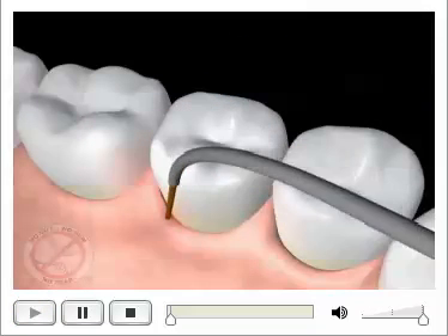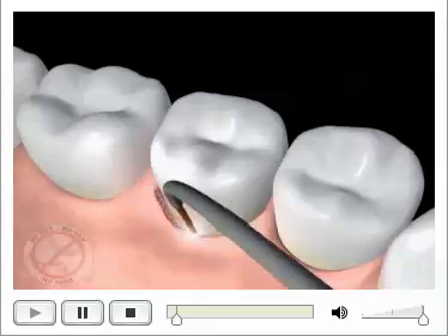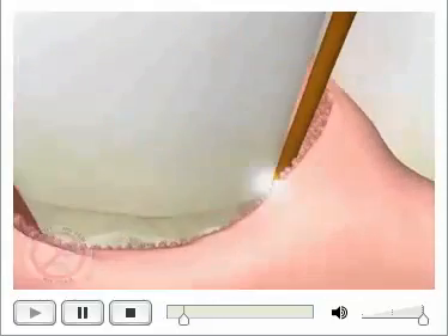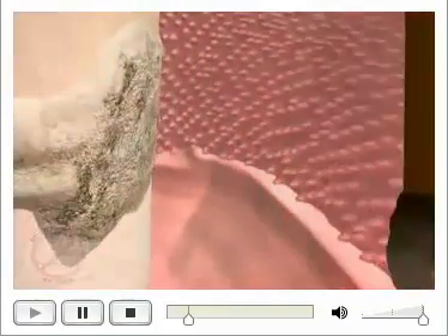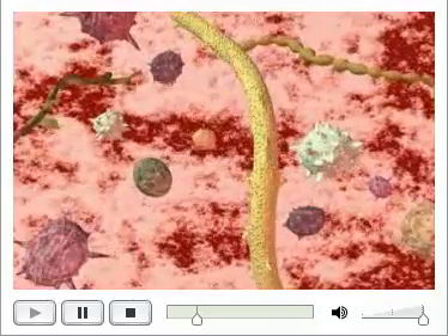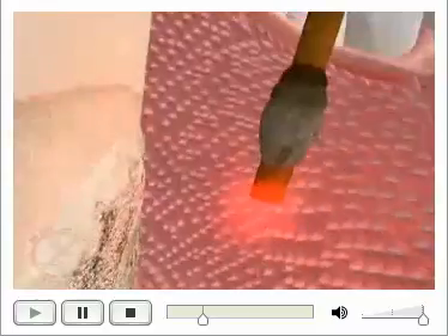We use the laser initially between the gum and the tooth to kill bacteria inside of the pocket, which is the source of the problem. It also affects the calculus, so it's easier to remove. And we're removing this diseased lining on the inside of the pocket without damaging the healthy fibers that live underneath.